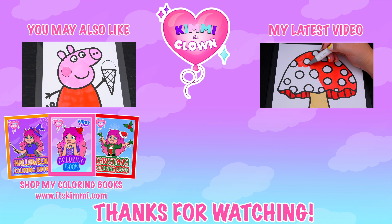All right, guys, thanks for watching. I hope you enjoyed this coloring video. Have a colorful day, and I'll see you tomorrow. Bye! Be sure to check out my Kimmy the Clown coloring books at itskimmy.com. Bye!